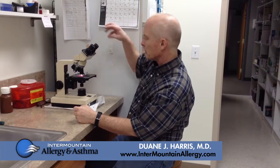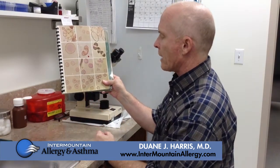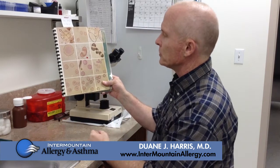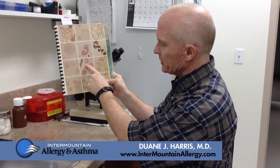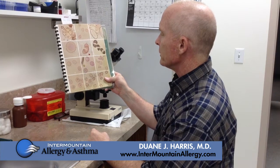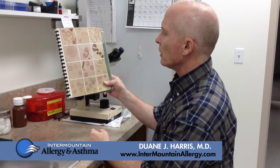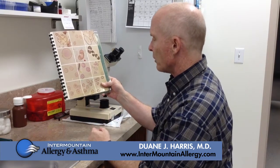We want to show you some pictures of the pollen that are very common now. We'll show you some pictures from a textbook that we have. This is a reference book that shows examples of the common pollens. This is cedar, which is the most abundant pollen at the moment. This is a pine-type pollen, and these others are all different tree pollens.